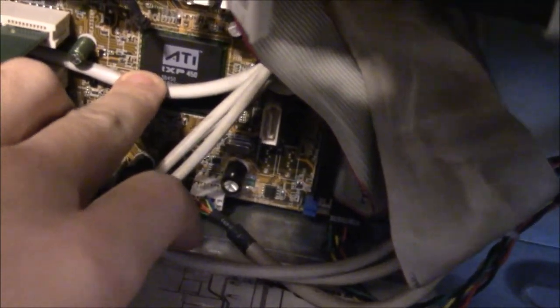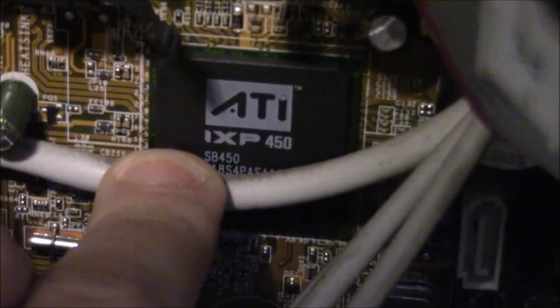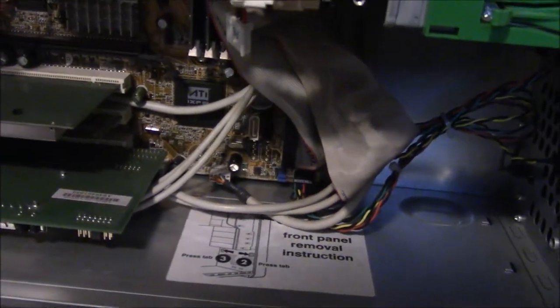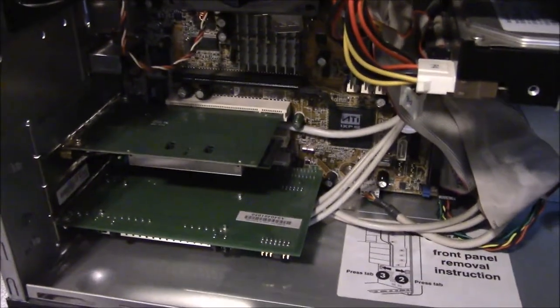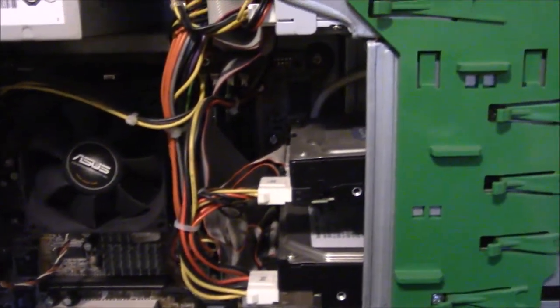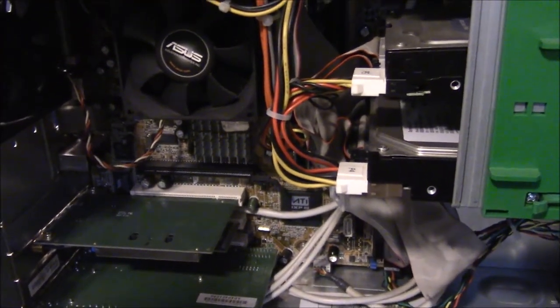It says ATI IXP450 right there on the board, but I'm not entirely sure what that means — I think that's the motherboard chipset information. Let me get the camera on the tripod, get this thing all put together, plug in a monitor, and we'll get it fired up.